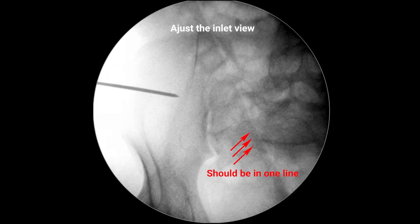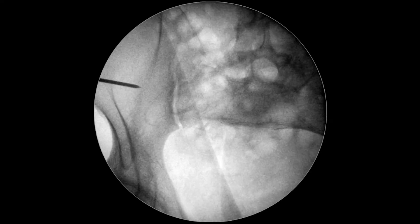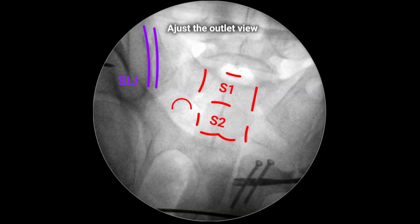When installing iliosacral screws, adjust the correct inlet view first. All front borders of the vertebra should coincide in one line. Guide the wire to the center of the vertebra. At the outlet view, sacrum foramina must be visible.